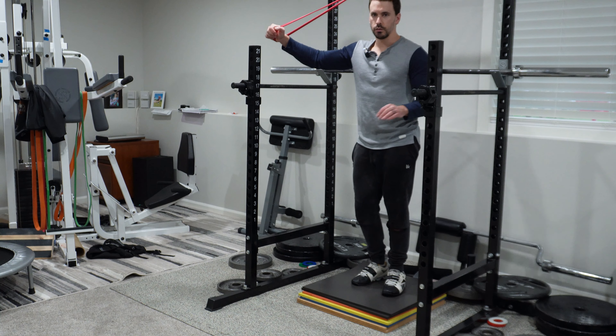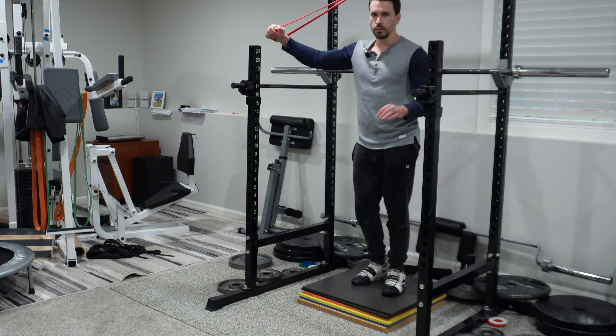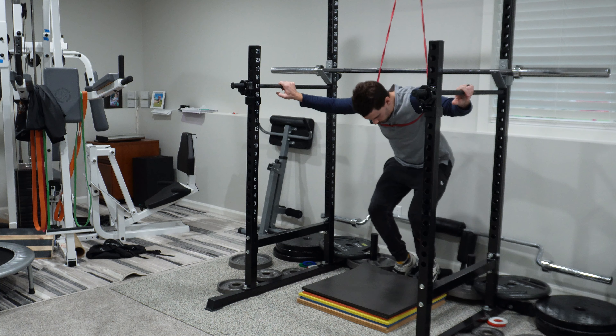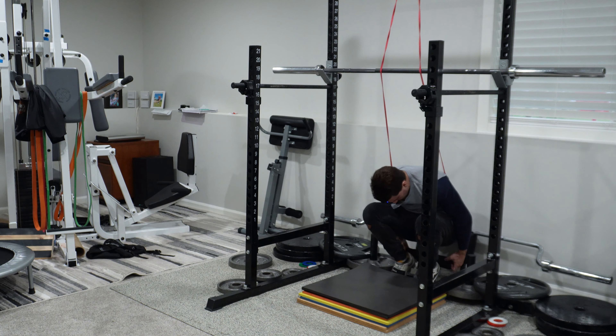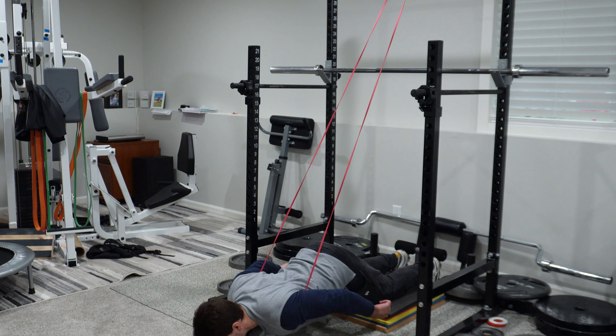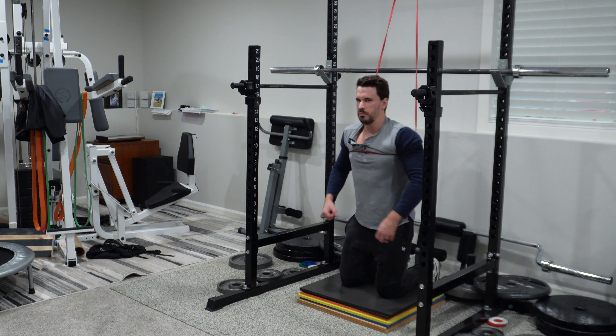I went from not being able to do a Nordic to doing weighted Nordics in definitely less than six months — but I've regressed. I used to be able to do at least 10 pounds for 10 reps, but now I need this little band here. Okay, so I strap in — and this is where I'm at right now. I can do maybe about 10 reps like that.